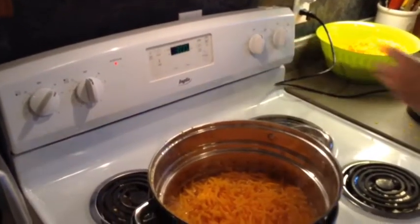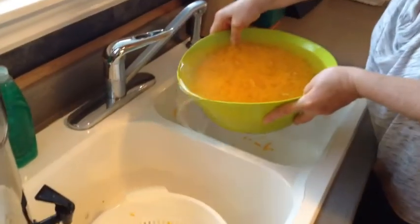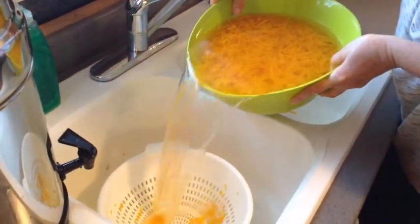Like most vegetables eaten cooked, the squash is blanched in boiling water. After cooling in cold water, the squash is poured into the colander to drain.